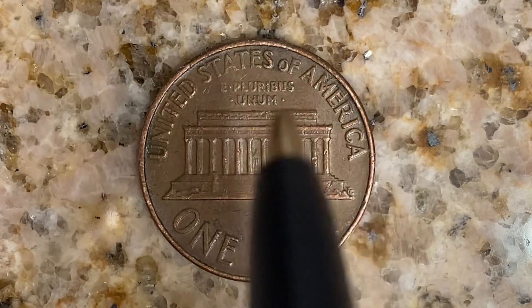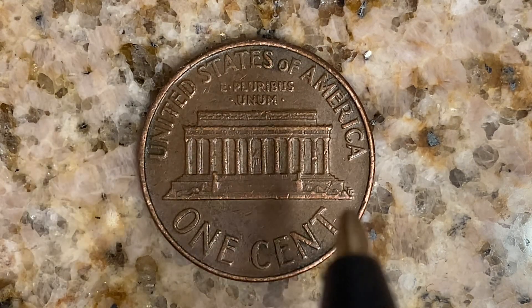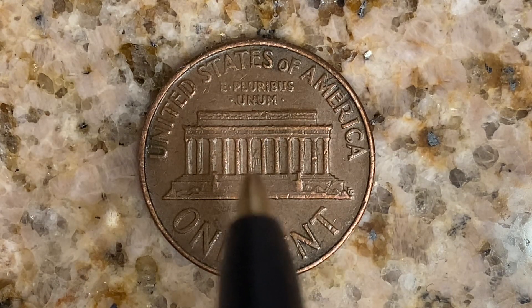United States of America going across the top, E Pluribus Unum, the Lincoln Memorial. This coin will never drop below the face value of one cent. Abraham Lincoln statue in the center of the Lincoln Memorial.